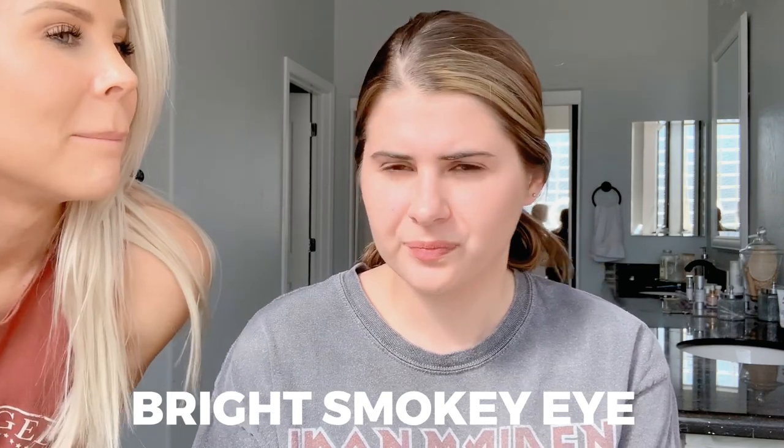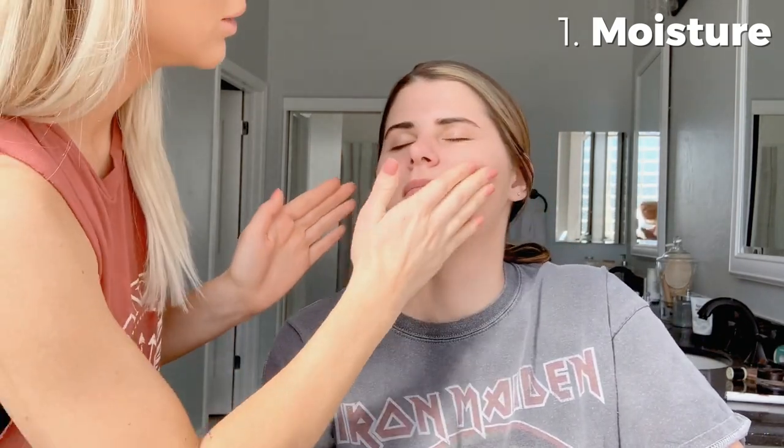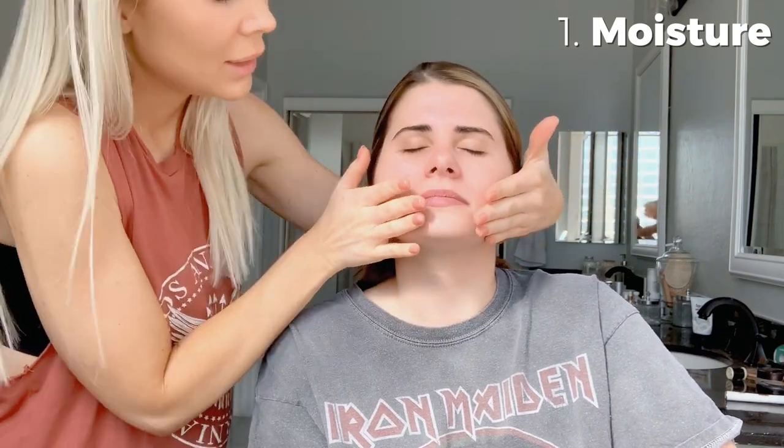Hello everyone! Today we have our model Molly. We're going to do a makeup tutorial — a bright smoky eye to open up darker eyes, especially for brown eyes. Rule number one: moisture. You always want to moisturize your face before you put on makeup so it's not flaky. We're giving it a little massage because it helps with blood flow and gives you a nice glow.